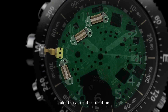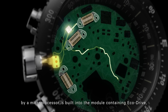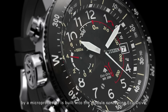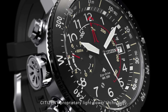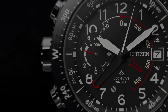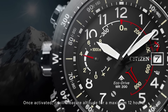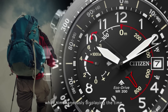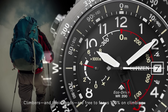Take the altimeter function. An atmospheric pressure sensor, controlled by a microprocessor, is built into the module containing EcoDrive, Citizens' proprietary light power technology. Once activated, it will measure altitude for a maximum 12 hours, while simultaneously displaying the time. Climbers and their hands are free to focus 100% on climbing.